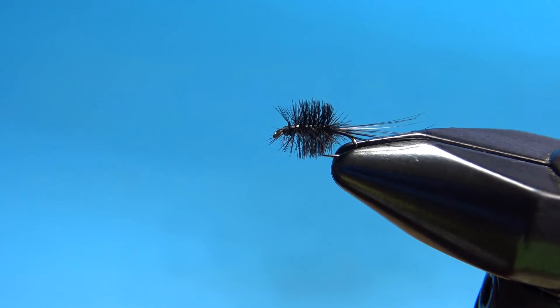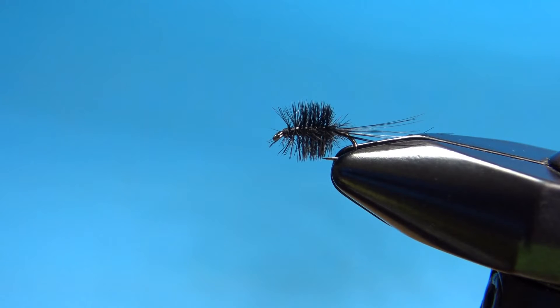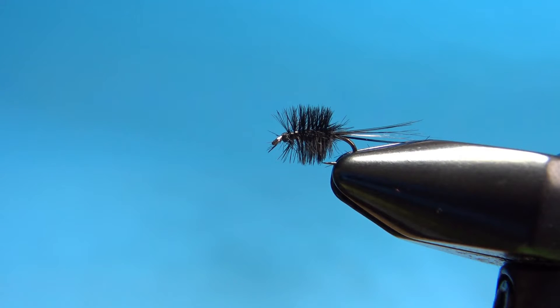There you go, folks — Black Herl Midge. That's the only name it's got. Pretty easy tie, very effective pattern.